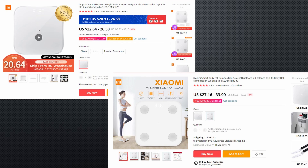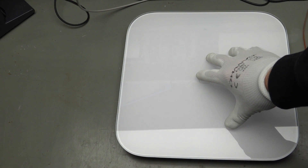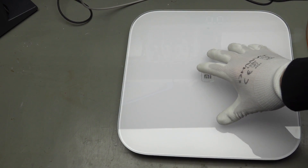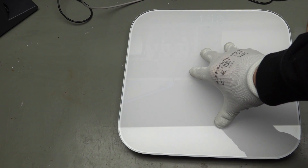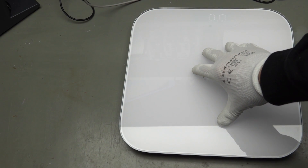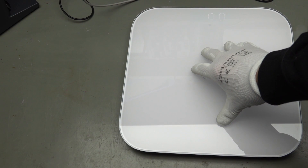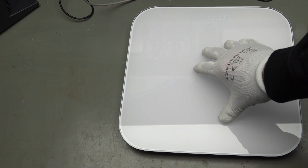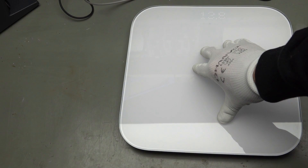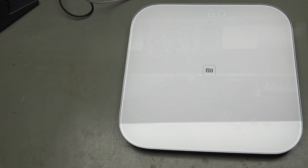Xiaomi actually sells two versions of its scale, and we have an earlier version in our bathroom. Maybe you want to know if it is accurate — yes, it is relatively accurate, which means it produces repeatable measurements, and this is what counts for our project. To get reliable values, you have to stay straight on the scale. If you want to cheat, you can reduce the measured weight by moving your body in several directions, but maybe this is no more true with the newer models. Please share your experience in the comments.